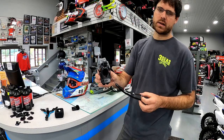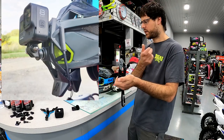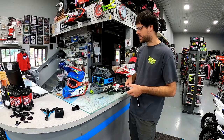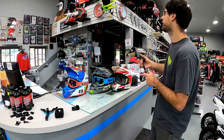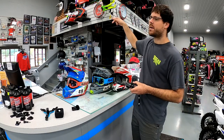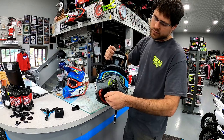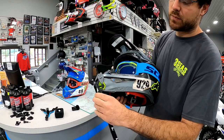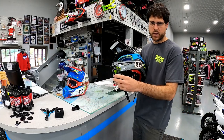The first one that we bought was the Dango Designs — it's a clamp style that goes up over the bottom of the jaw of the front of the helmet. It works good on some helmets and not so good on others. We have an Alpinestar, a Thor, and a Fly helmet. It works great on my Alpinestar helmet — clicks right on the front, got a great pad, super secure, doesn't go anywhere. We have some footage of us riding with this mount.